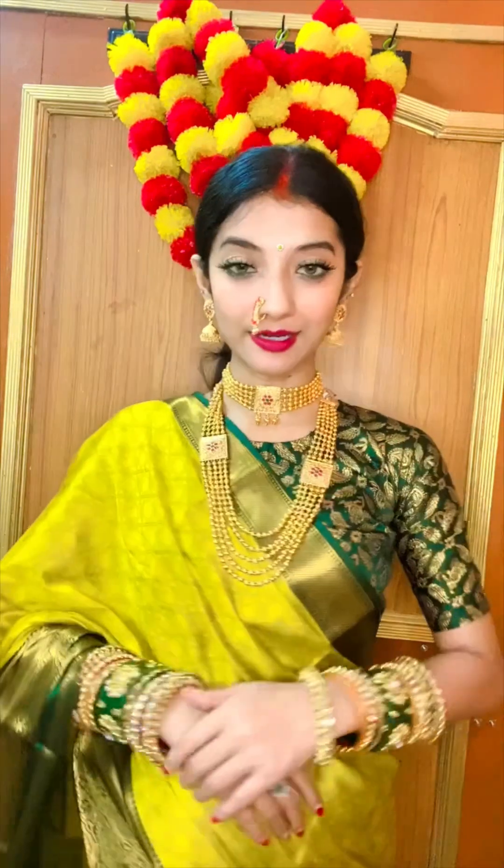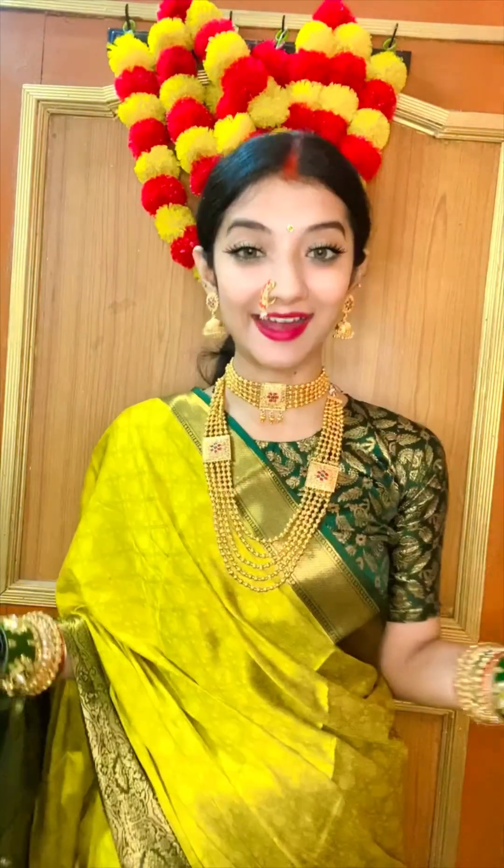Hey guys, welcome back to my channel Radha Rajwansi. Happy Deepavali to you all! So how does this look? Please tell me — Deepavali looks like this, it looks so beautiful with this jewelry. It has a good look.